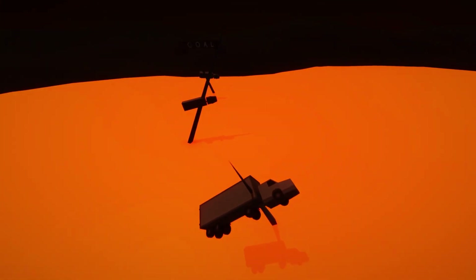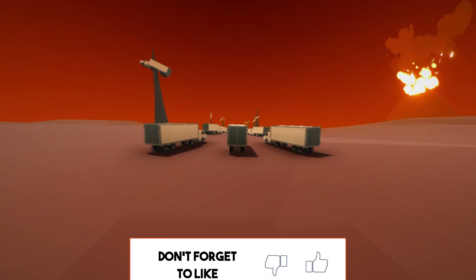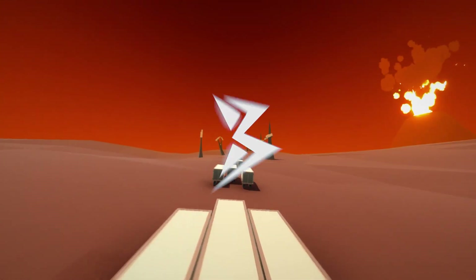But before moving ahead, I want to let you guys know that we are just an inch close to 30k subscribers. So make sure to smash that subscribe button and like this video if you find it useful. And with all that said, let's roll the intro.